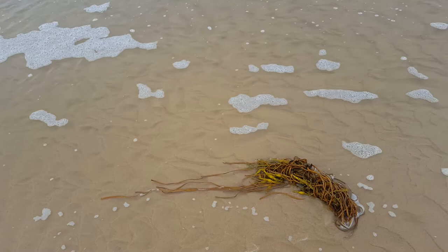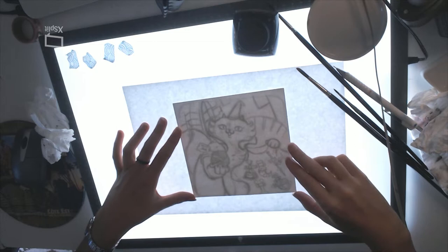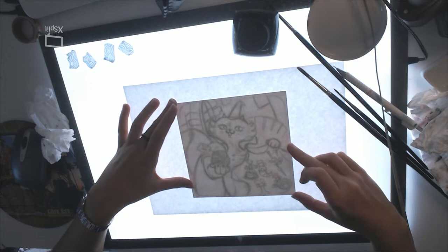Bonjour! In this video, I want to share the process of this illustration of Magic E.T. and talk a little bit about the project, the story behind it, and some doubts I have — because I have plenty.